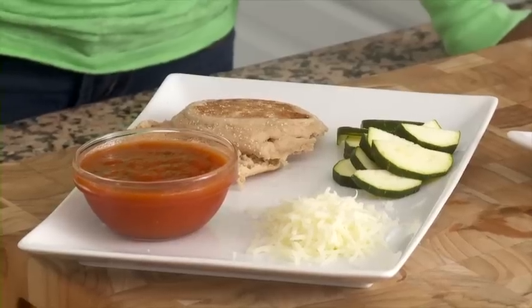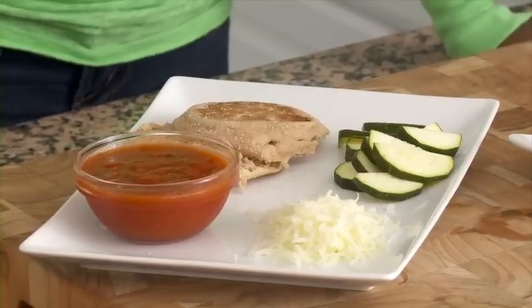When looking for tomato sauce, choose wisely. Shop for varieties that have low sodium and no added sugar.